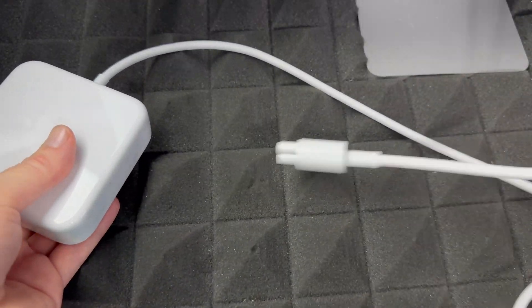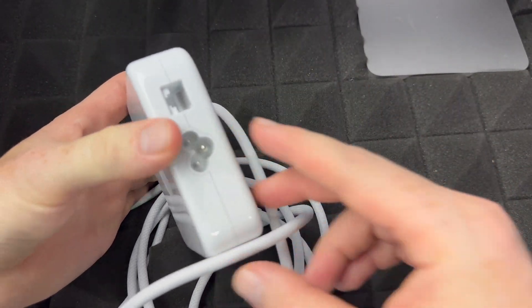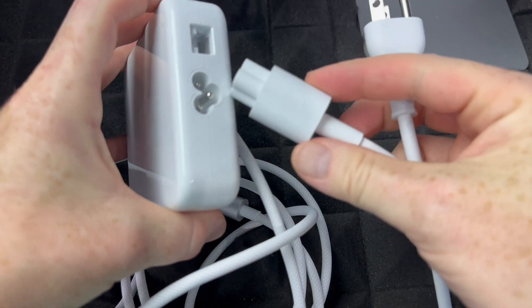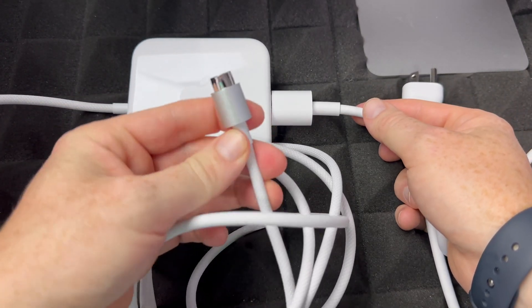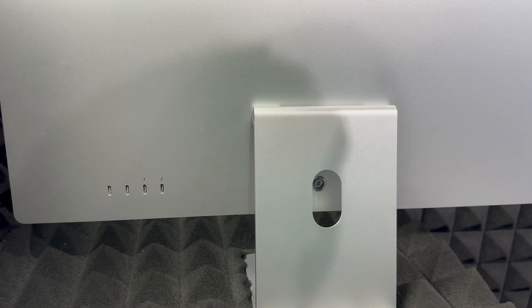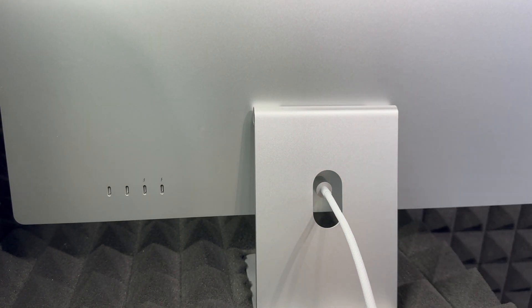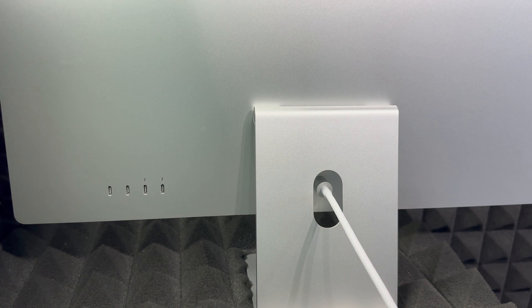Next, let's set up power. Here's the power adapter that came with your iMac. You also got an additional cable — just plug that into the back of the adapter. One end goes to your Mac and the other to your outlet. The connection to the Mac is magnetic, so it snaps in by itself. Once it's hooked up to your outlet, you're ready to go.